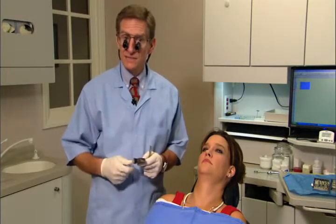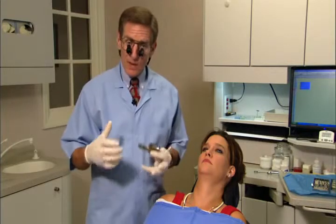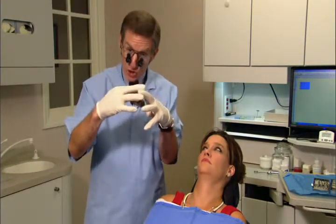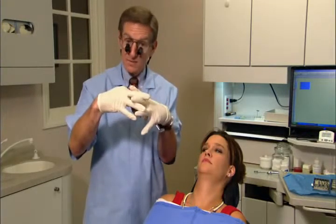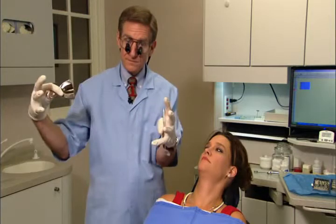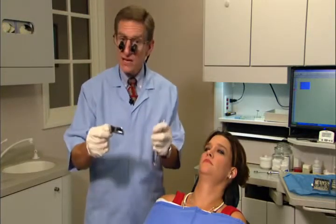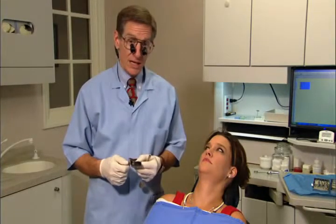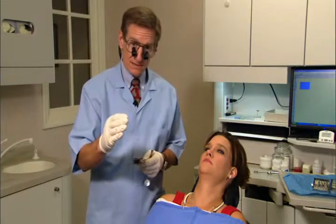Switch to rimlock trays and use regular set alginate. Regular set is more accurate than fast set. Alginate sets by a brush heap configuration — as it sets, it piles up. Fast set uses bigger limbs that pile up faster, but regular set is far more accurate, like piling with grass versus large limbs. In terms of accuracy, use regular set.